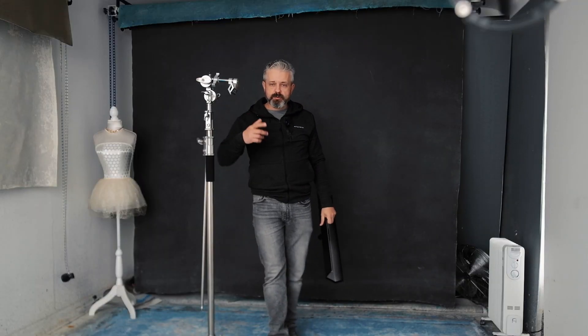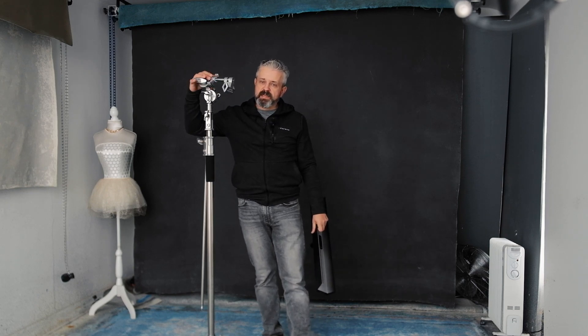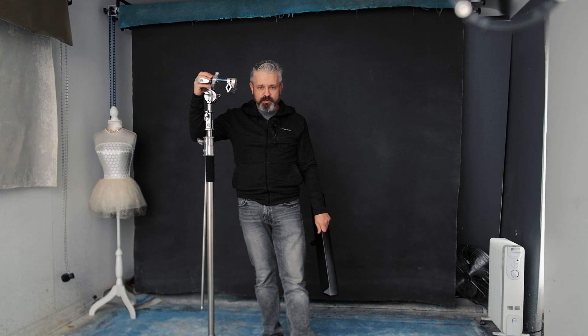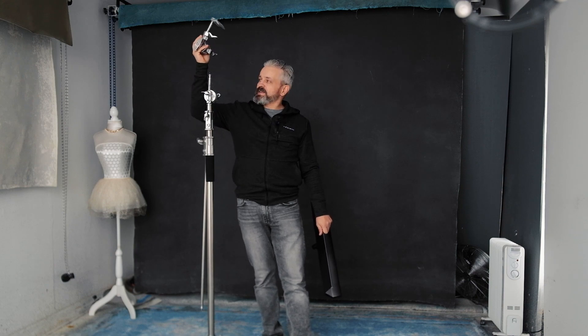Usually I'm using this martellini clamp — or candelini clamp, whichever way you call it — for fixing my backdrops and swapping them quickly. But Pixapro sent me this so I'm really interested to try how it will work with my backdrops. Today I will show you how this works and we'll see if it works, so keep watching.